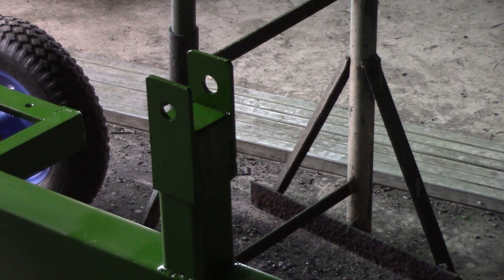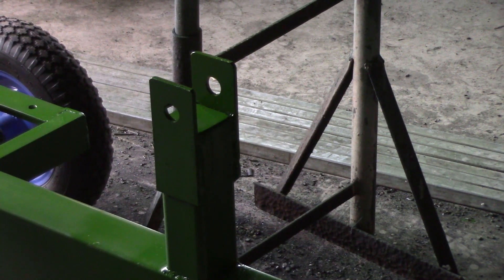I can start assembling the pieces — the engine, pump, hydraulic reservoir, etc. — on the trailer tomorrow.